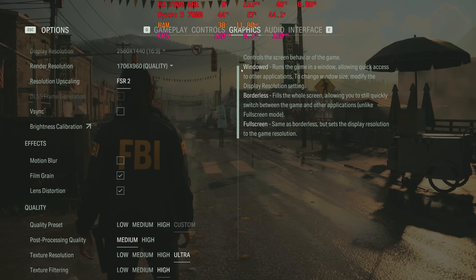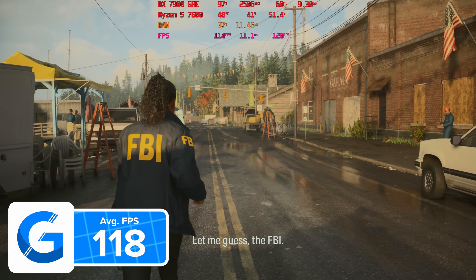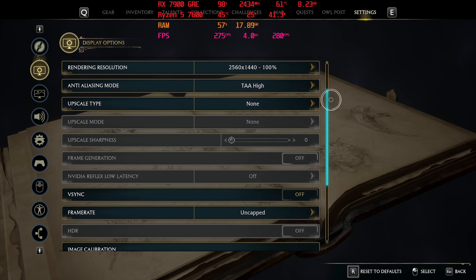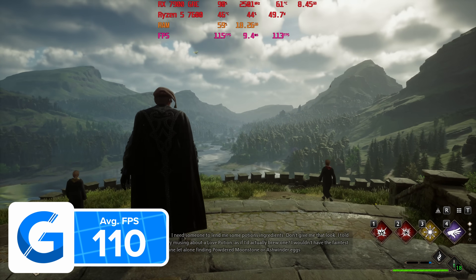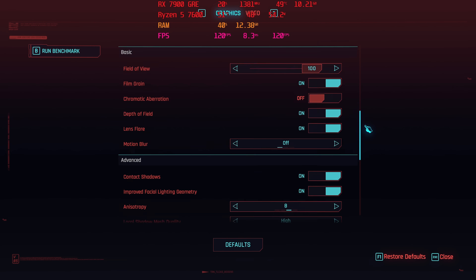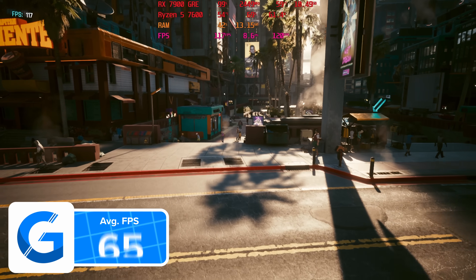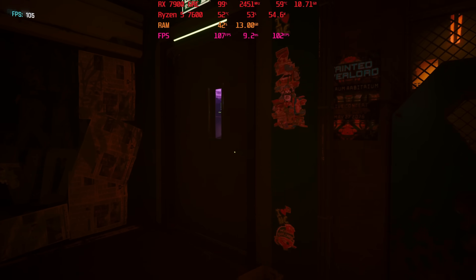Alan Wake 2 at 1440p high settings with FSR set to quality — no ray tracing or frame generation — gave us nearly 120 FPS, averaging 118 FPS. A really good-looking title. Moving into Hogwarts Legacy at 1440p high settings, frame rates were again over the triple-digit mark at 110 FPS on average. Cyberpunk 2077 at 1440p high with FSR quality, AMD frame generation enabled, and ray tracing on gave 113 FPS — though ray tracing visually isn't as good on AMD as on Nvidia, so direct frame rate comparisons aren't fair.